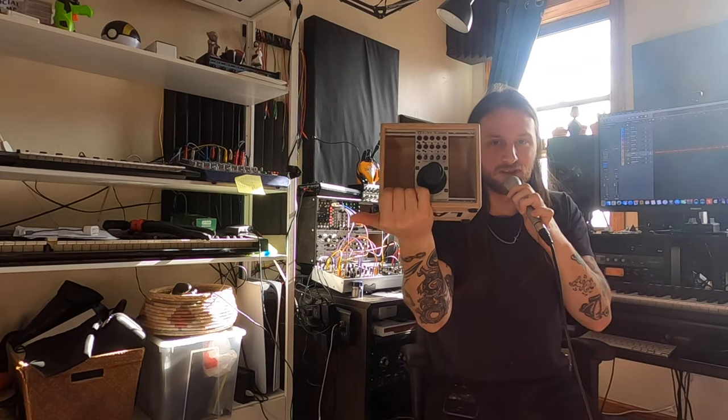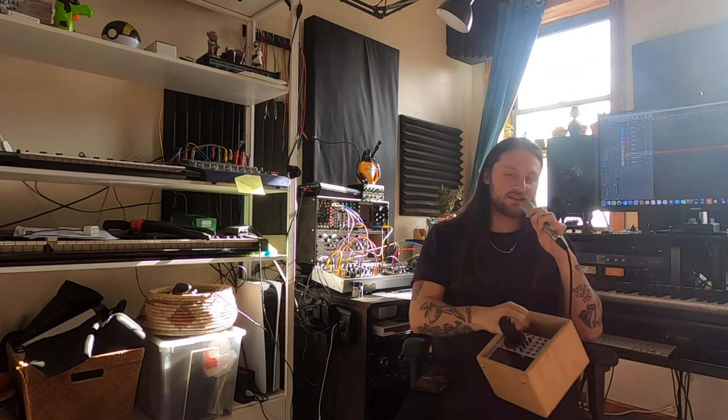And if you were to touch one piece of gear — if I were to touch one piece of gear — it'd probably be this thing. Look at that thing. Who wouldn't want to touch that thing? It's the Dopifer A174-4 3D joystick.